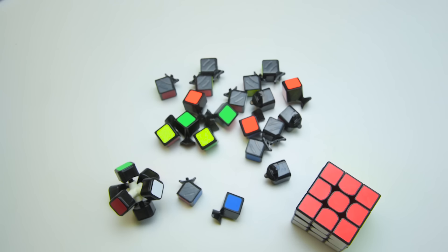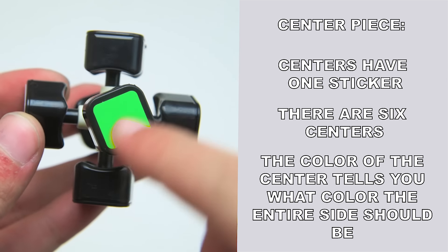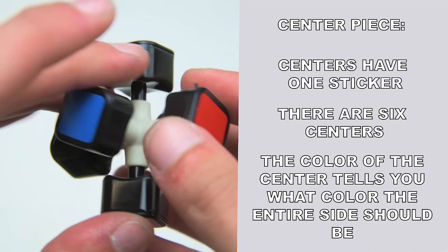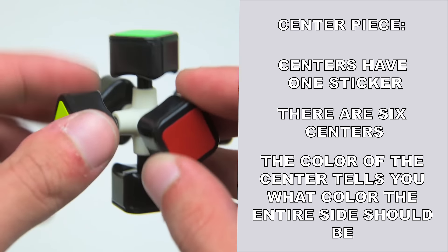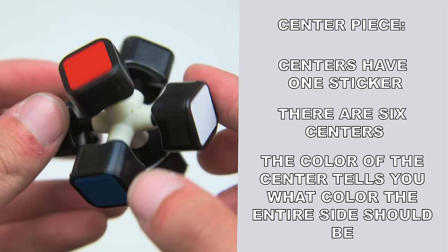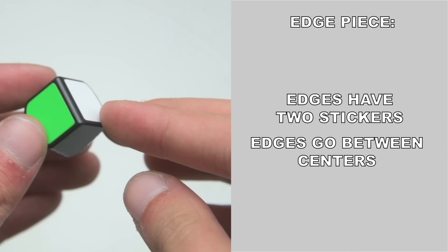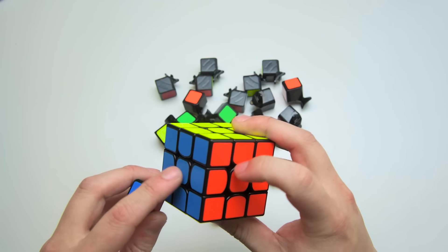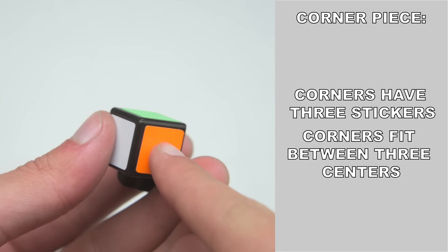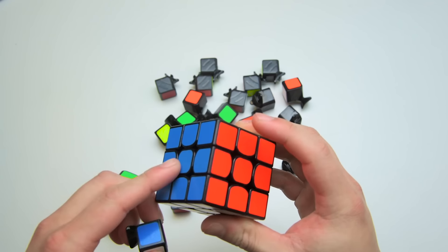Now let's take the cube apart and check out the components of the puzzle. There are three different types of pieces. The first type is called the centerpiece — each centerpiece holds one sticker, and there are six centers in total. Because the centers don't move relative to each other, the color of the center will ultimately decide the color of each face. For example, if the side has a red center, the entire side should be red when the cube is solved. The second type of piece is an edge, which holds two stickers and fits in between two centers — for example, this blue and red edge fits between the blue and red centers. The third type of piece is a corner, which has three stickers. This corner is red, white, and blue, and fits between the red, white, and blue centerpieces.